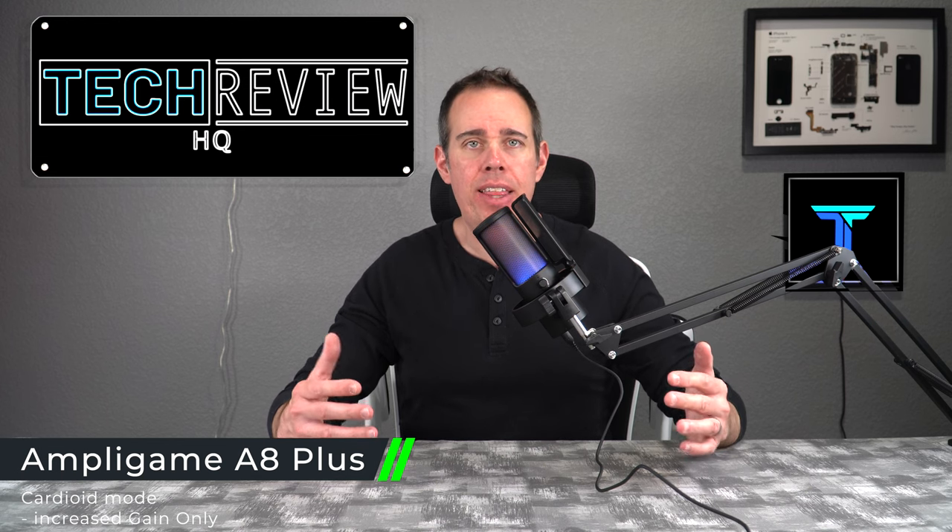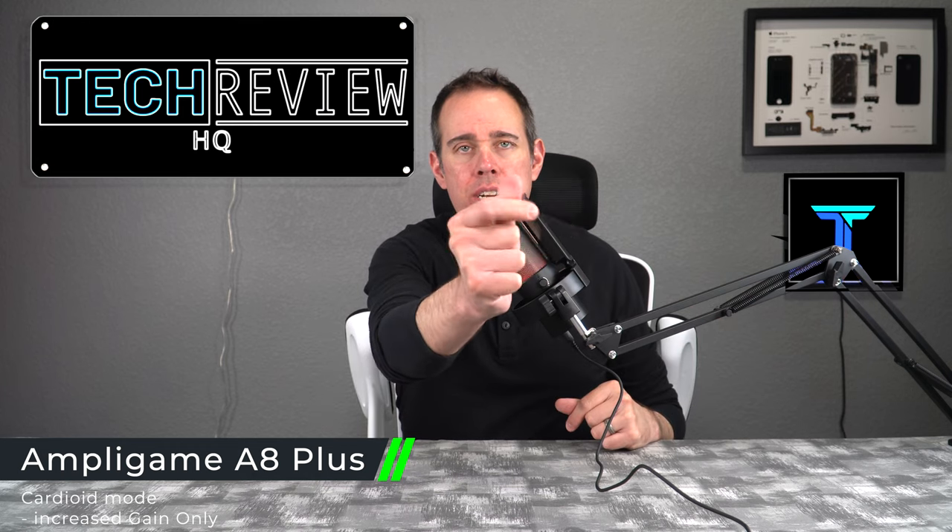Now we're going to test out the different patterns and see how good the microphone quality sounds. All the sound you're hearing right now is coming directly from the microphone itself. One thing I also forgot to mention is it does have a shock mount built in, so if you were to tap the boom arm or the stand, it should absorb those taps and not go directly into the microphone. Right now it's in the cardioid pattern, so anything I say into the microphone should only be heard coming through the front.